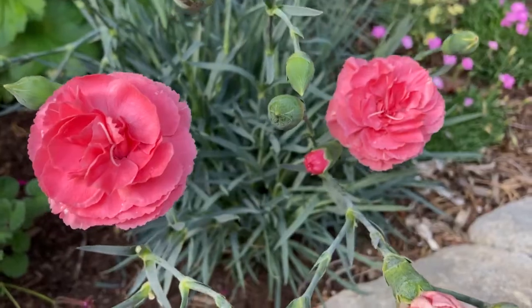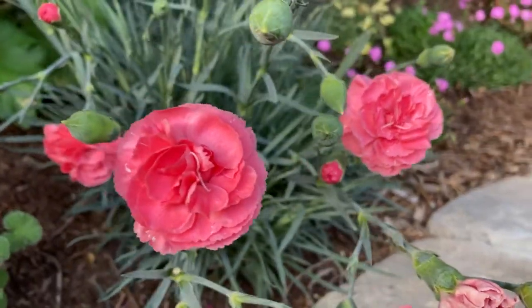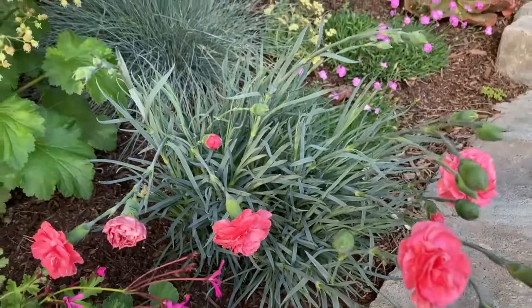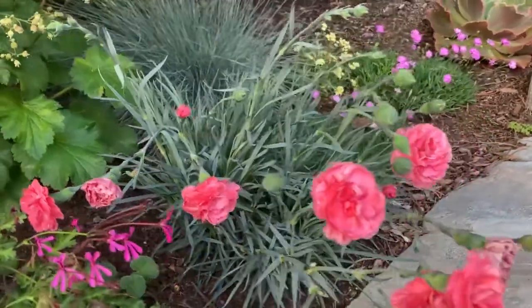It's a beautiful addition to the landscape. If you're looking for a really nice blue-gray-green color to add in between your other plants for texture and a beautiful color that also complements the flowers themselves, it's a really awesome choice. I haven't had any pest or disease problems with this plant.